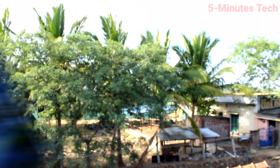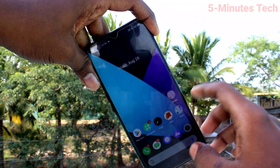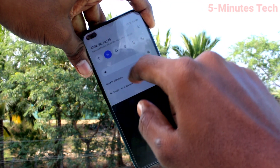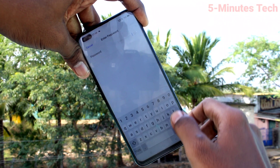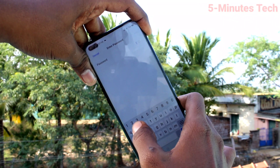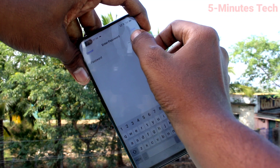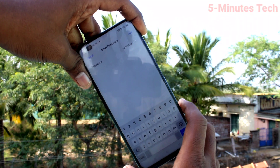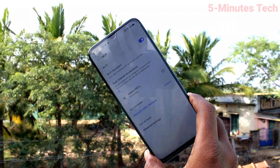Now bring another device. Here I have a Realme 6 Pro smartphone. On this phone, just turn on WiFi — go to the notification area and turn on WiFi. Click on the signal you receive from the M01s, type the password that you set in M01s, and click on Join. Wait a few seconds and it will be connected.